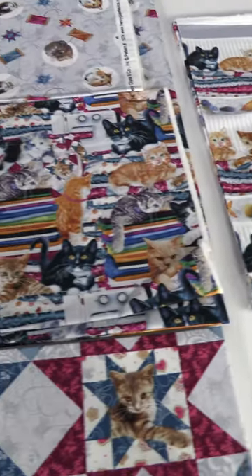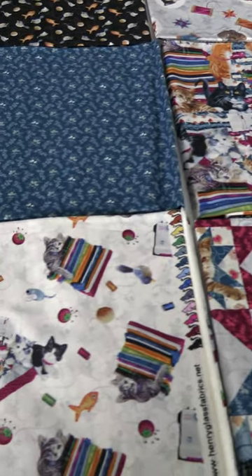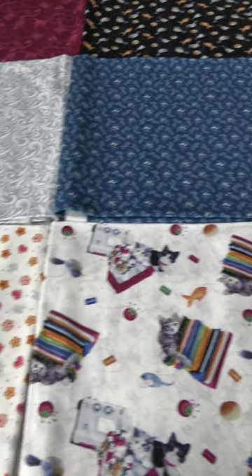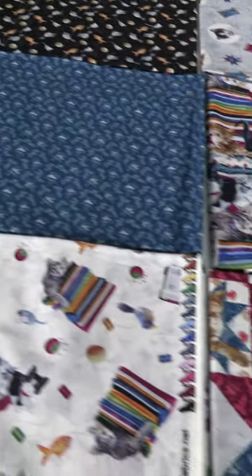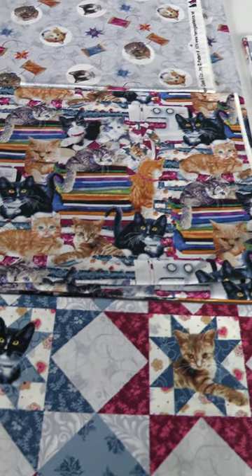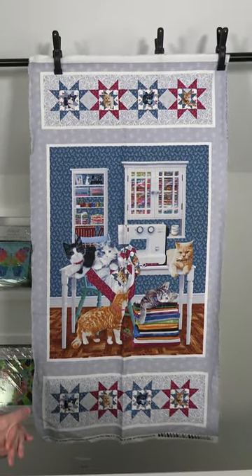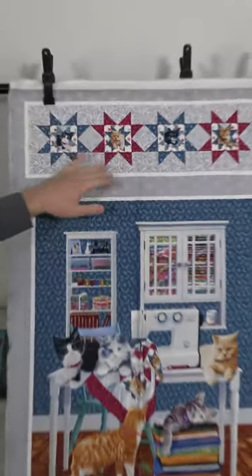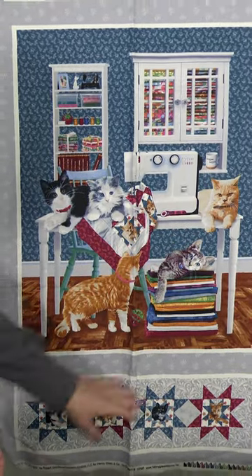Hi everybody, Scott Fortunoff here, President of Henry Glass Fabrics. Today I want to show you our January 2024 Shipping Collections. The first line we have here is called Quilted Kitties, and it's by none other than Bob Giordano. Bob Giordano is very prolific — does a lot of dogs and cats and other motifs. So this is a cat line mixed with quilting. It's a nice group with 11 pieces. We start off here with the 24-inch panel — for cat people that are quilters, this one should be right up your alley. We have quilt blocks with the cats in them, a sewing room with all the different fabrics, the sewing machine. The cats are having a grand old time lying on the fabrics.